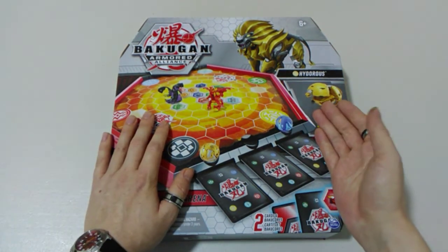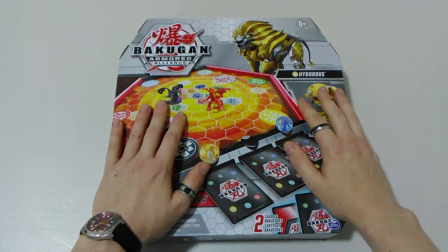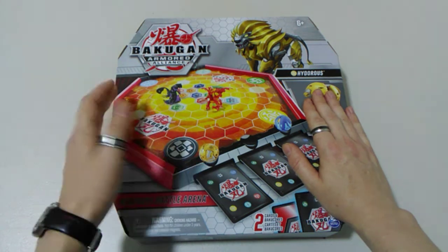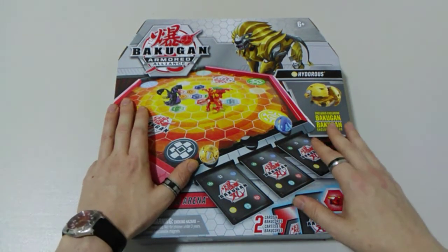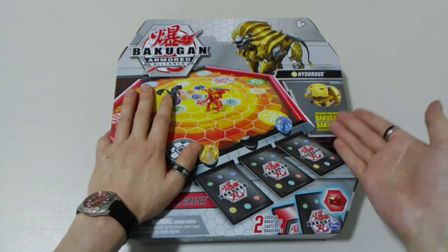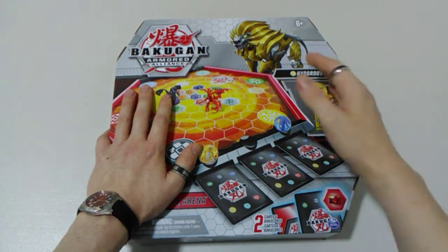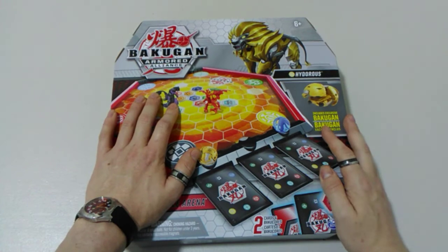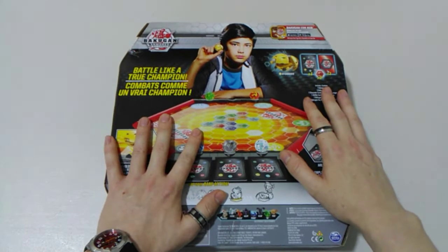Let's start off with the front of our package here. Just like the two previous arena releases with the Battle Planet series, we get an exclusive Buckle Gun, and that's going to be the core version of an Arliss Hydrus. Nice graphic of him there up top. Let's move on to the back now where we've got some more information.